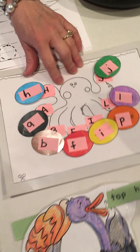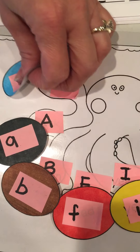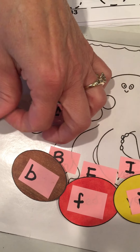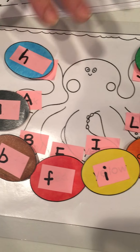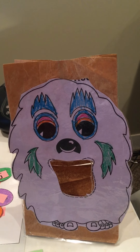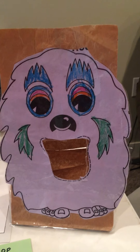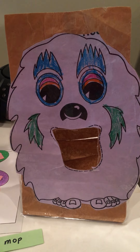A fun hands-on activity you can do is match the upper and lower case letters. Here's my octopus, and you can match upper and lower case letters for a good review. Or, this is a fun activity — I've got my rock monster here today, and in order for him to eat the rock we have to listen to the beginning, middle, and end sound. So let's grab a rock.